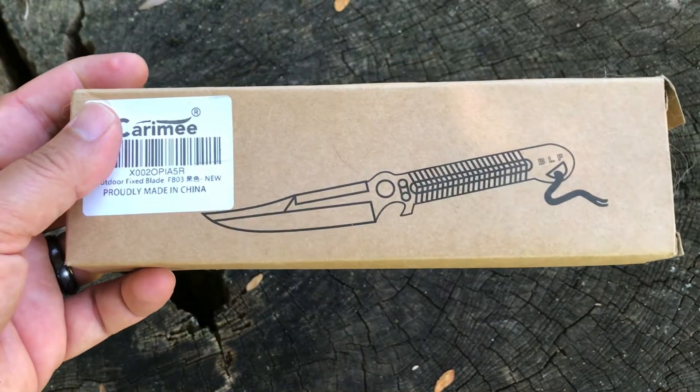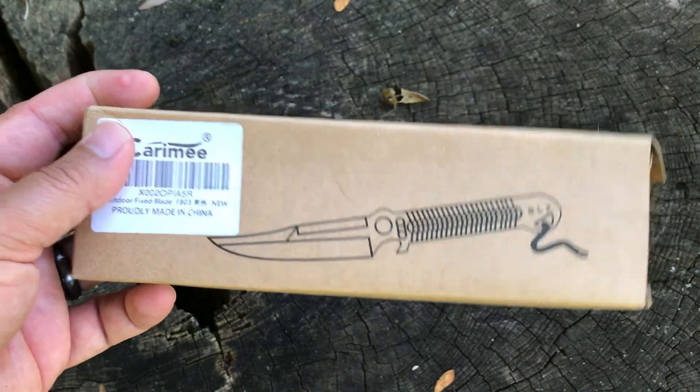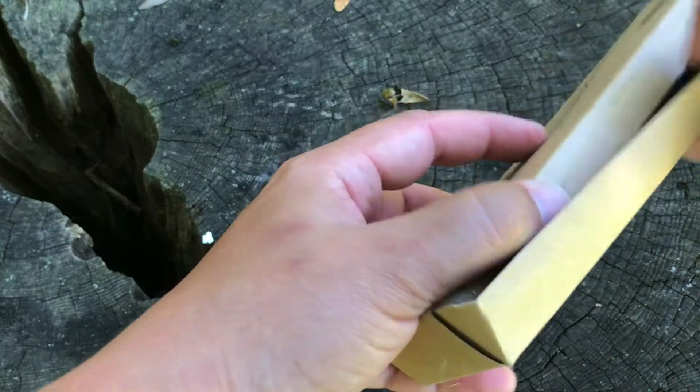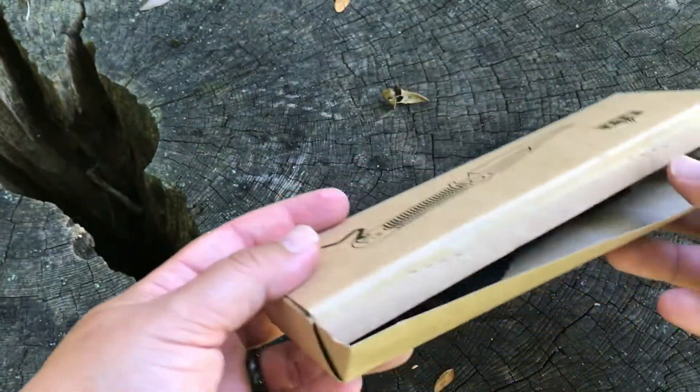Probably made in China, of course. You can see the cartoon of it there, and the box kind of came unglued — that happened in shipping.